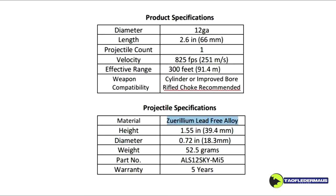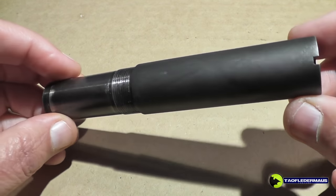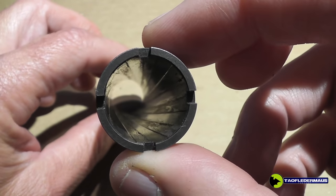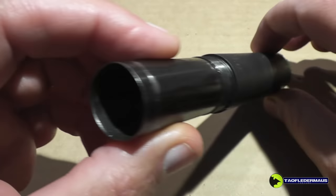This is the spec sheet on the Skynet round, and they recommend a rifle choke. Most of our shots were done with this rifle choke, which gives the projectile a little spin right before it leaves the barrel. It actually works.